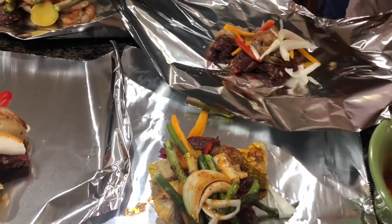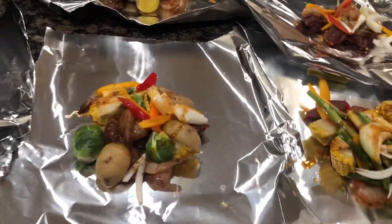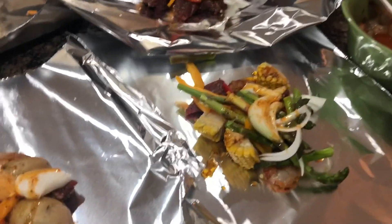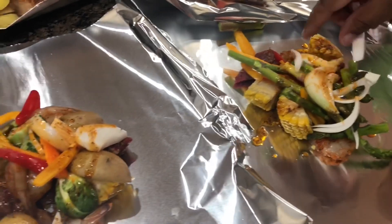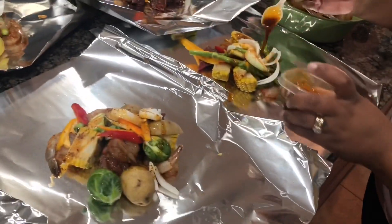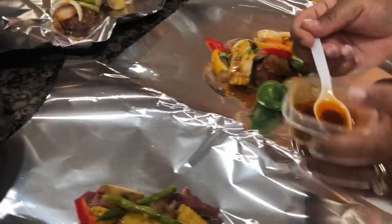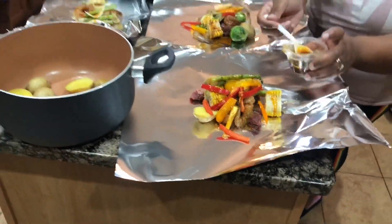I want a lot of onions on mine, but we don't have any more onions. That's all the onions you want? Okay, that's yours then. These smell good already. I hope they come out good — this is actually my first time making these.